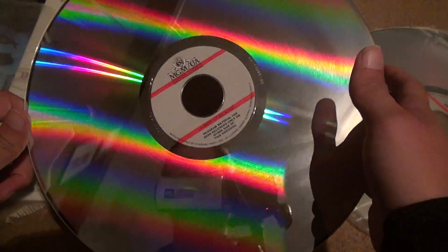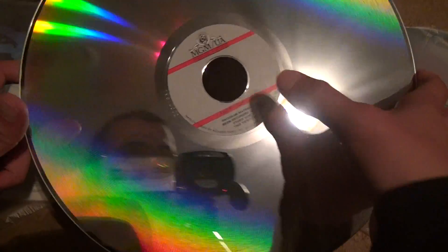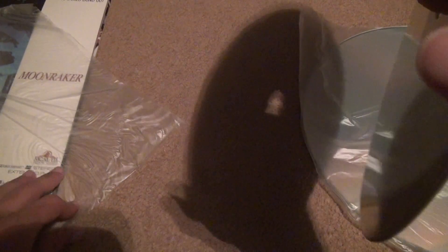That laser disc works fine and it's completely scratched as shit. And that's obviously the side with no programming, so it only needed two sides. James Bond, Letterbox Edition of Moonraker.